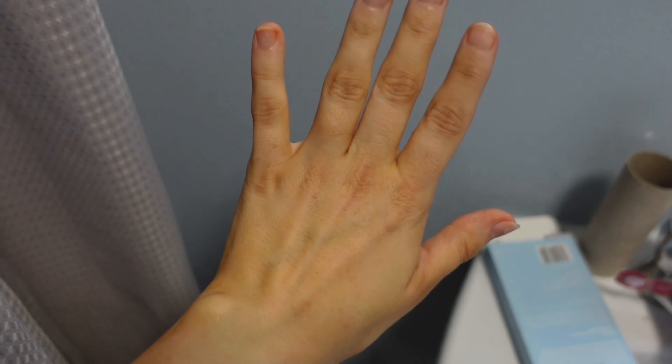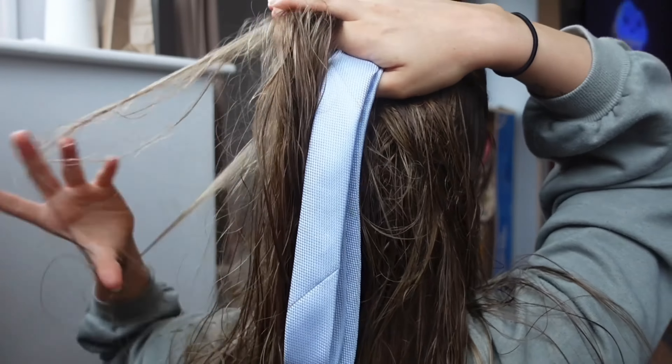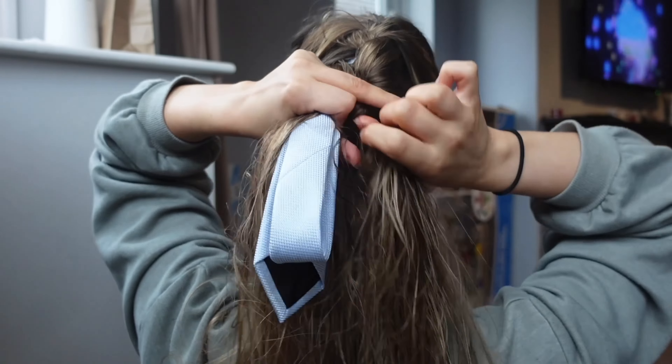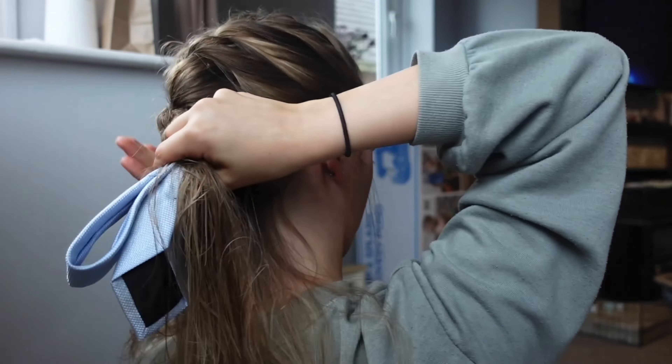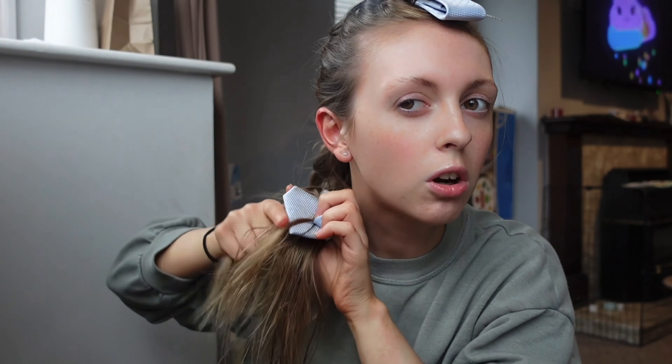I'm going to paint these nails — look how gross they are! How do you stop fake tan getting under your nails? That is so disgusting. I also really overdid my hands so I've been trying to wash them loads today to get it all off but it just isn't working. I'm using — I think they're called unicorn curls — for the overnight curls. I'm using one of Jordan's ties. I dread to think what this looks like because my hair is so tangly.